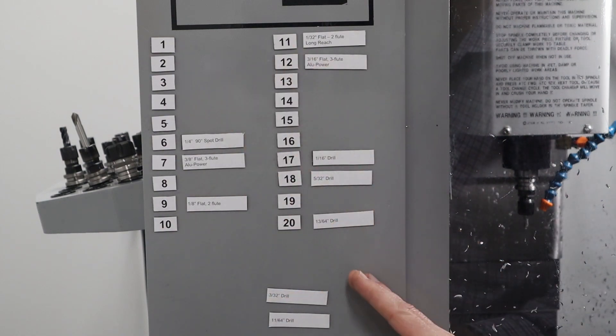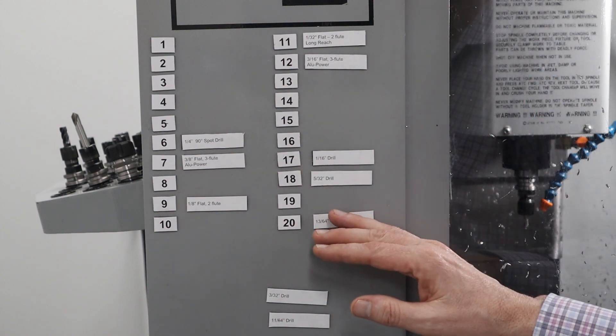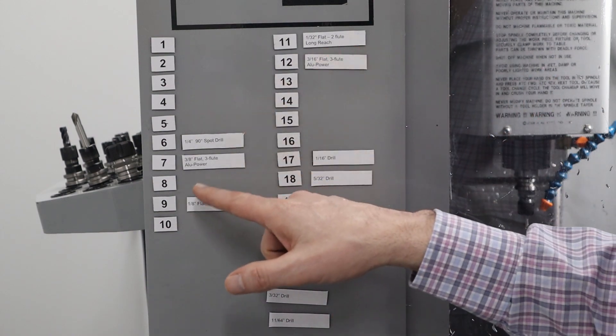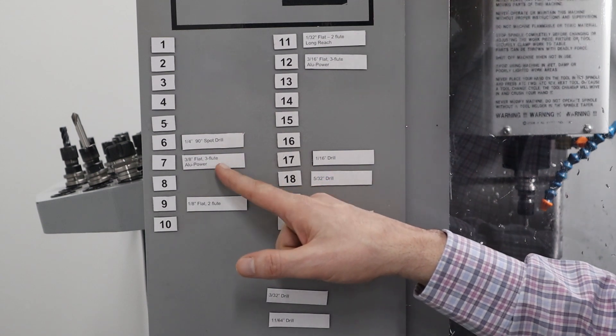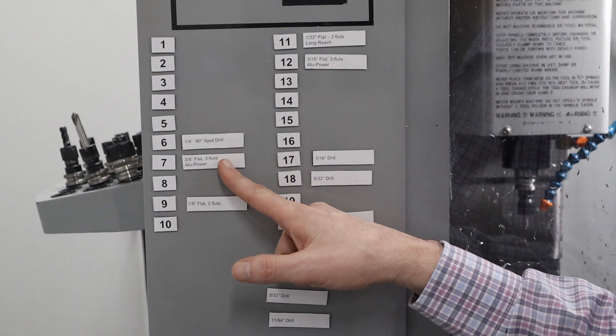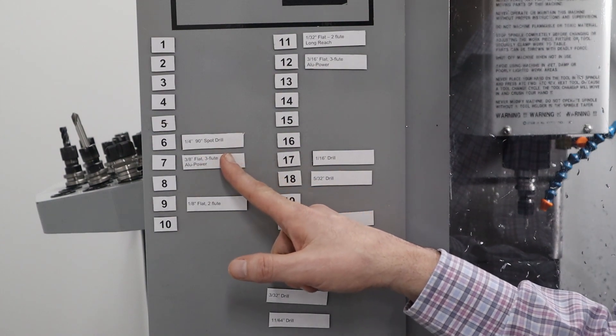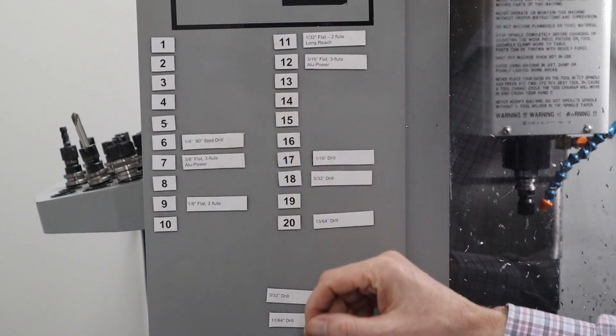One of the other things that I discovered is really nice about this is that if I want to manually clean up one of the edges, I can look here and say, okay, here's my 3-inch Alupower, which is a great one for cleaning up the edge. So I can manually select this and then manually just clean up the edge. I'm really happy with this.